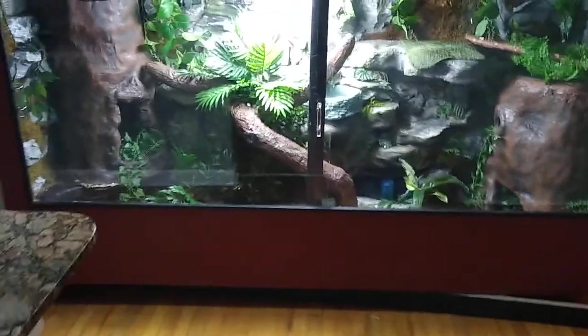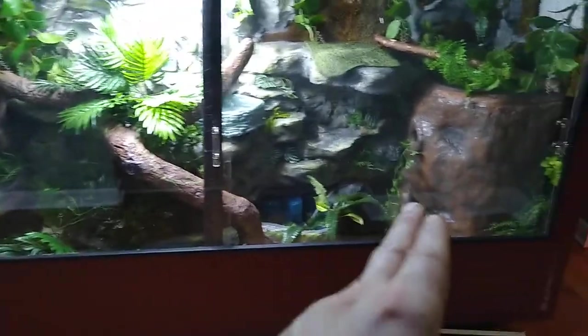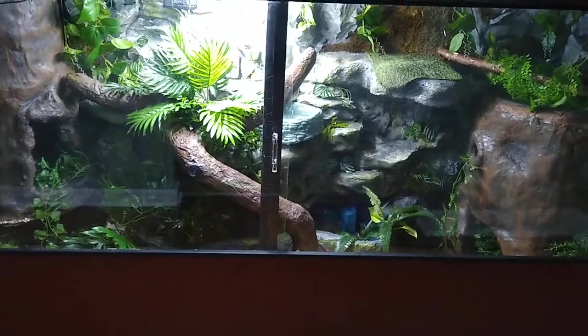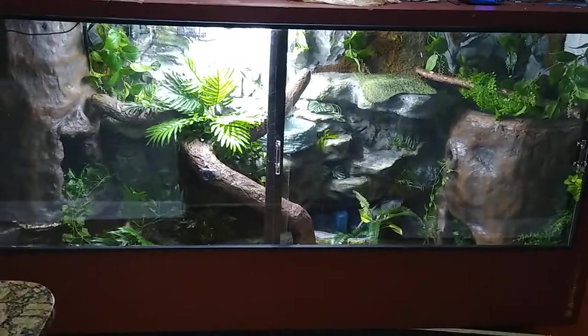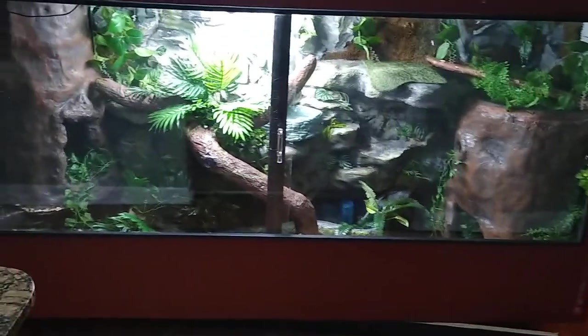I added a couple little things to this. The hide here and here is pretty wide open, so I added some plants in there, some plants up here and here and down here. That way, no matter where she goes in the enclosure, she's going to have at least some cover so she'll feel comfortable no matter where she's at.